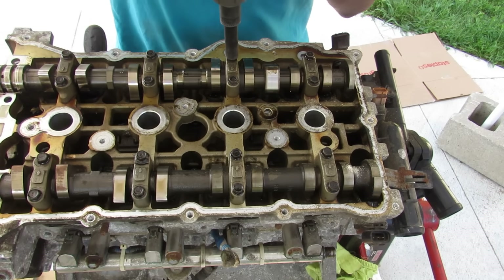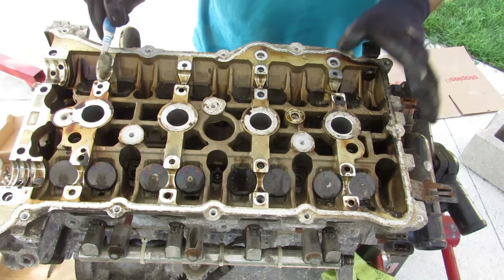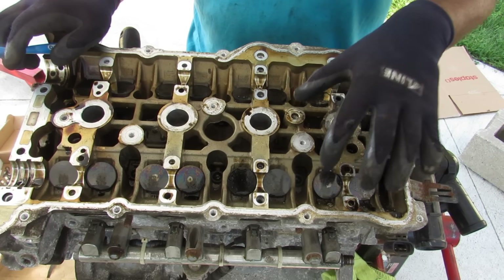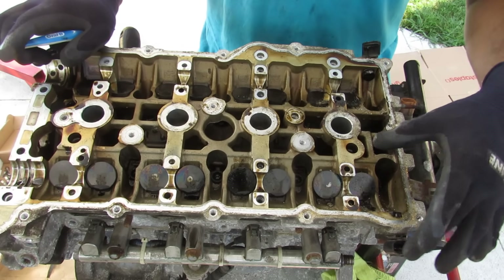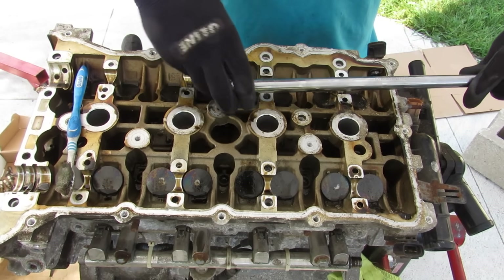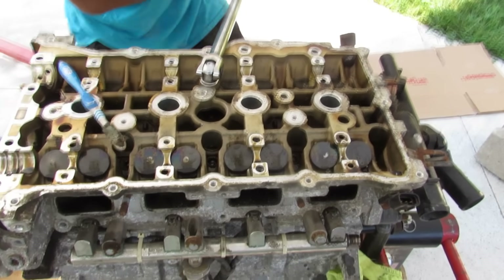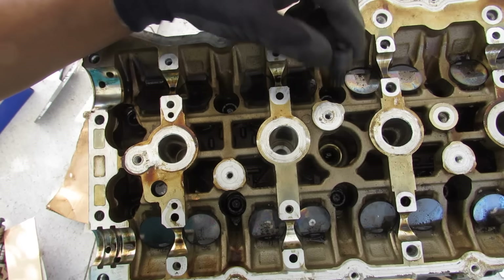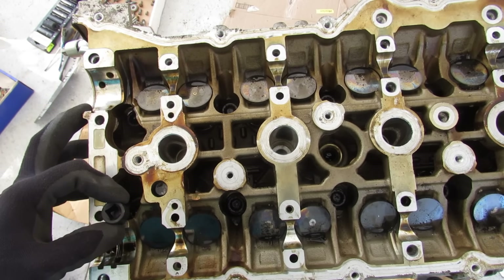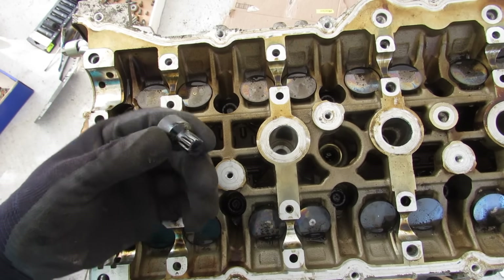I'm going to remove all the cam cap cover bolts and lift this off, then take off the caps. One thing you'll notice at the top of this engine is that there are no rocker arms — it's a direct cam-on-valve action where the cam just presses down directly on these buckets. You've also got your intake and exhaust camshaft sensors here. These head bolts are actually a triple square M12. I was able to remove all of the head bolts except the two at the front — my socket is too large to go into these recessed holes. I don't know why Hyundai didn't just drill this out a little bit bigger to give some more clearance with a standard triple square socket.